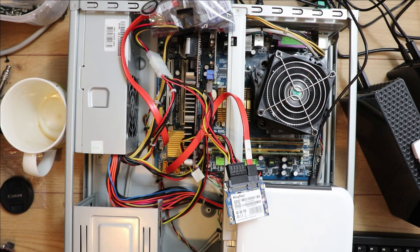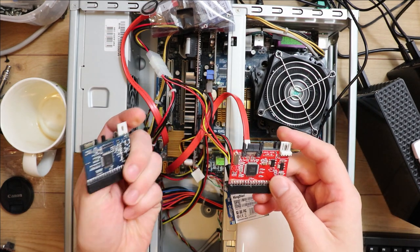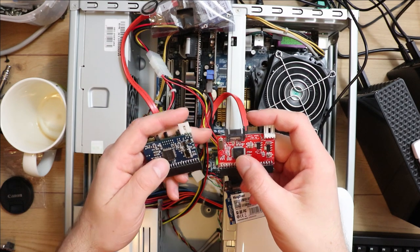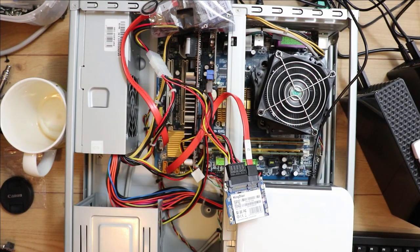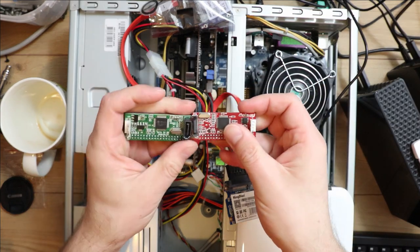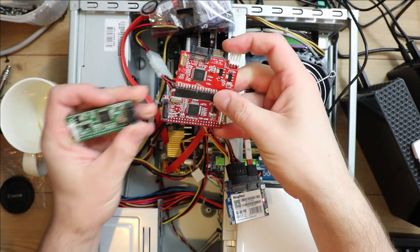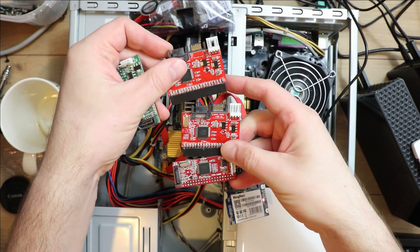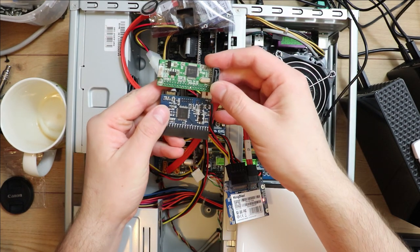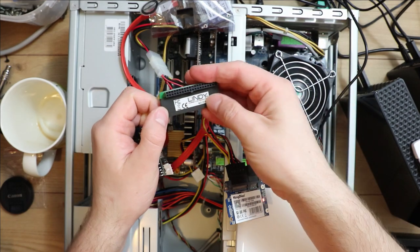I've also tried a selection of different adapters and noticed they have different chipsets. The angled ones I couldn't use due to the 90-degree angle, but the red ones all share the same chipset, while the blue one and the green one also share a chipset. This was a cheap eBay purchase; this other one is a Lindy branded adapter.